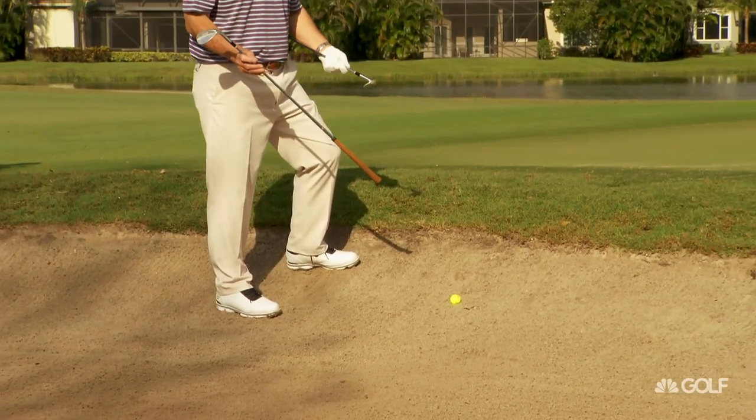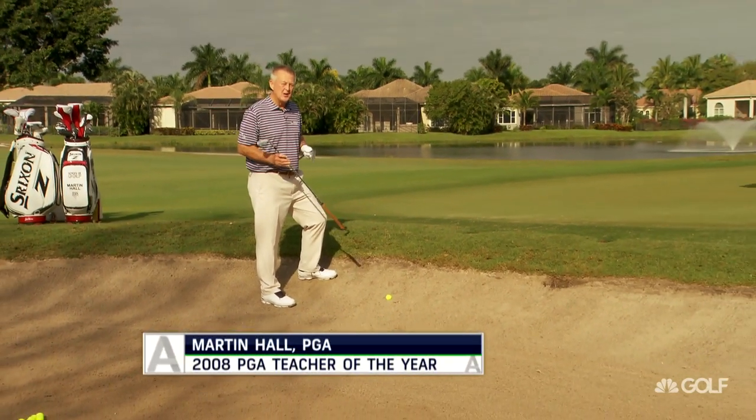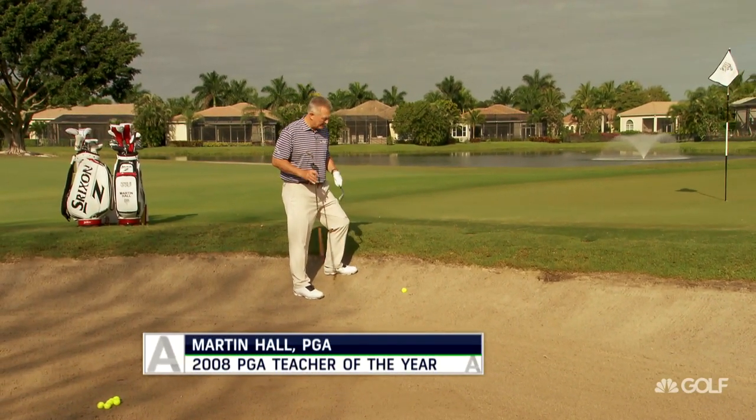As you can see, I'm still in the bunker, but now I haven't got a flat lie — I've got an uphill lie. One that I've particularly found difficult, and I know I'm not the only one.